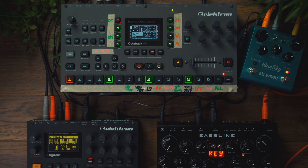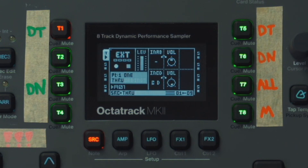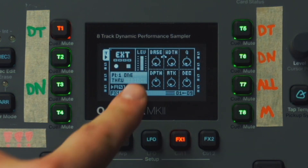At this stage, we have to make a choice: how would we like to reduce our volume to create that pumping effect? We have a couple of obvious choices. We can use the volume input for our through track, we can use our amp volume, or we can use the filter width and not let any frequencies through. For this tutorial, we're going to use the filter width.